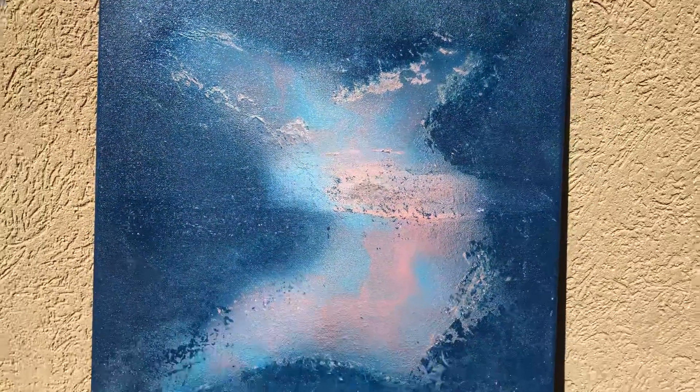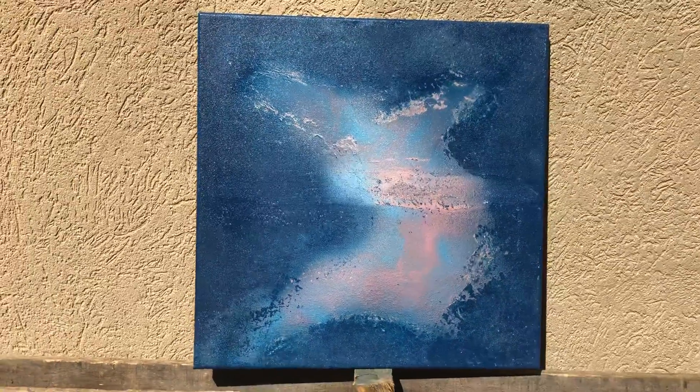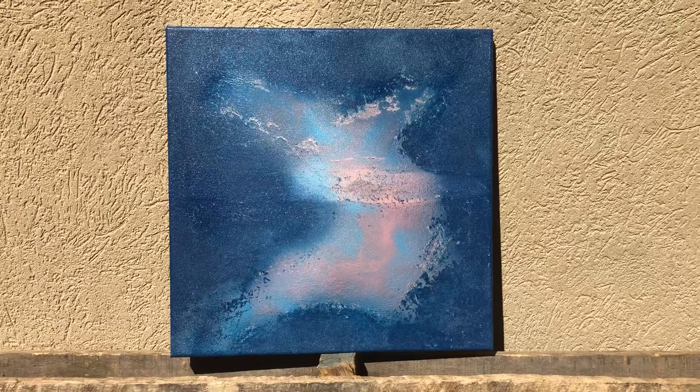It made this cool textured section here. I'm sure you all are going to see all sorts of things in this painting, and I can't wait to hear what comes to your mind when you see this. I really like this one — hope you do too.